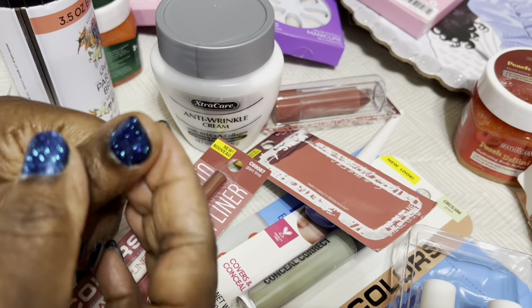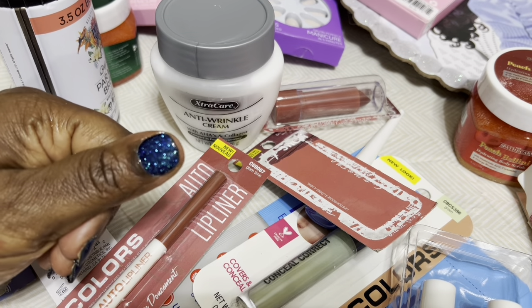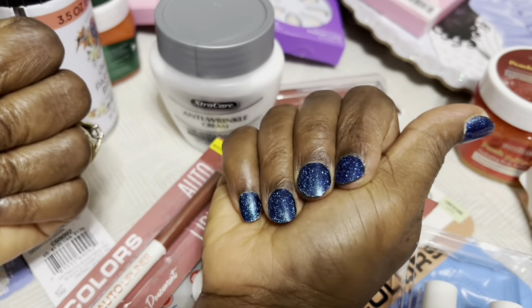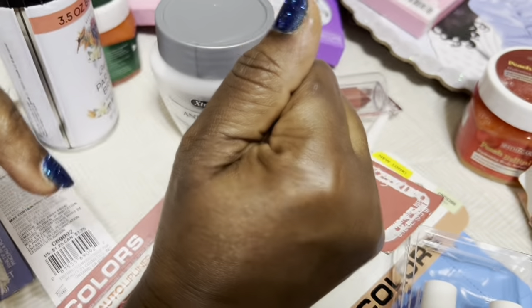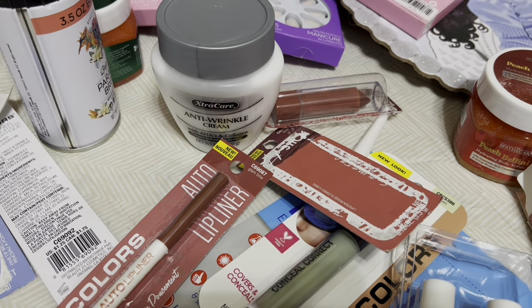I'm really excited to pair these products together and do my nails to make them a little shinier. Yes, we get everything from Dollar Tree! Thanks so much for watching — I'll see you guys on my next one. Bye y'all!